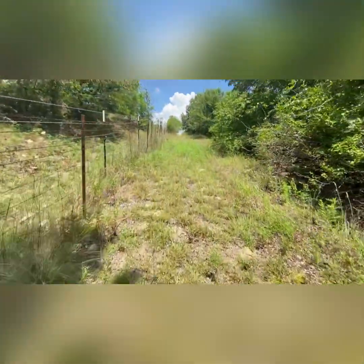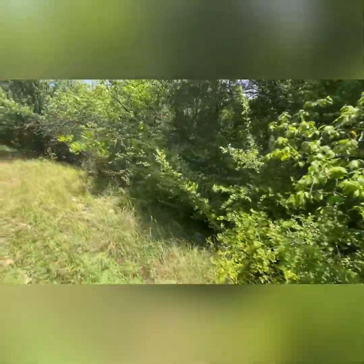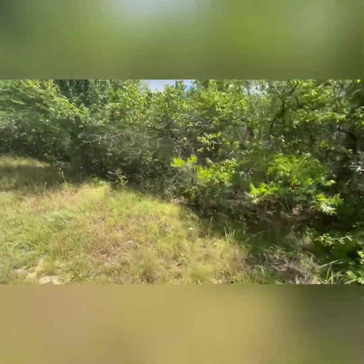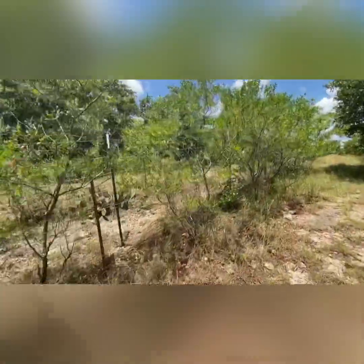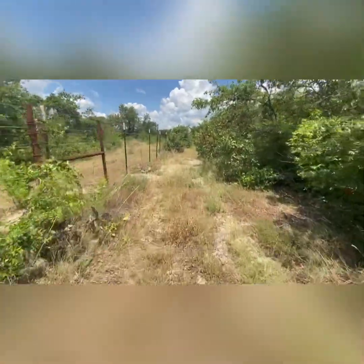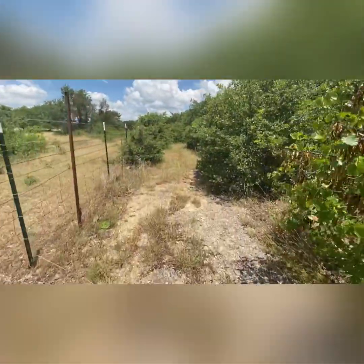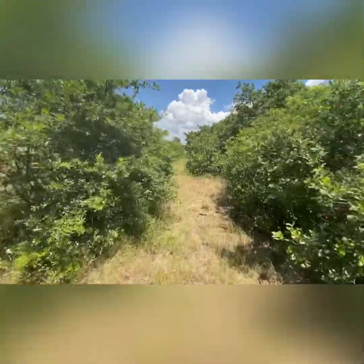Back to walking along the fence line, getting back as far as we can. You can see how thick and heavily wooded and brushed it is — from the aerial footage I can tell the whole property is covered that thick, so it's not gonna be fun. I think this post right here is about halfway back, roughly 850 feet from the street. We can go about another two or three hundred feet before we start hitting heavy brush.